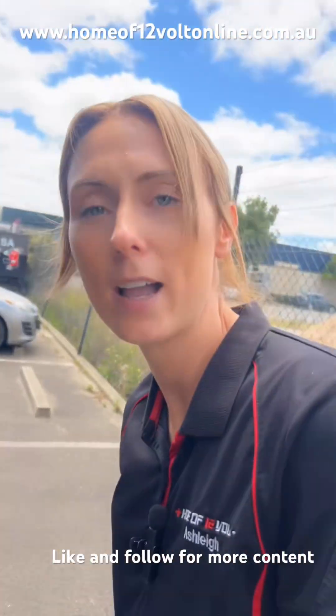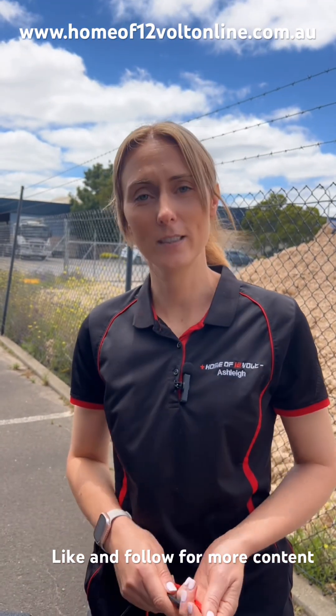Make sure you like and subscribe, and follow our page for more tips on 12 Volt advice.